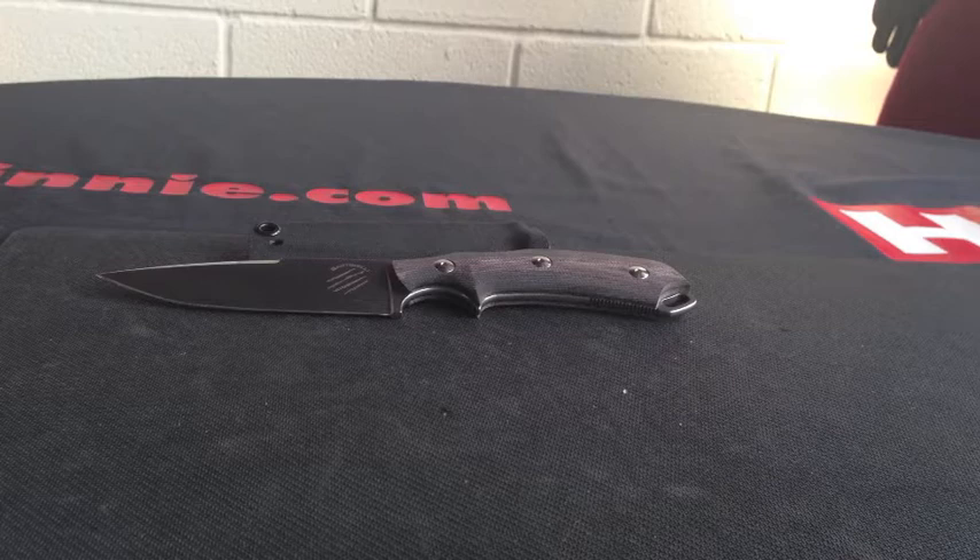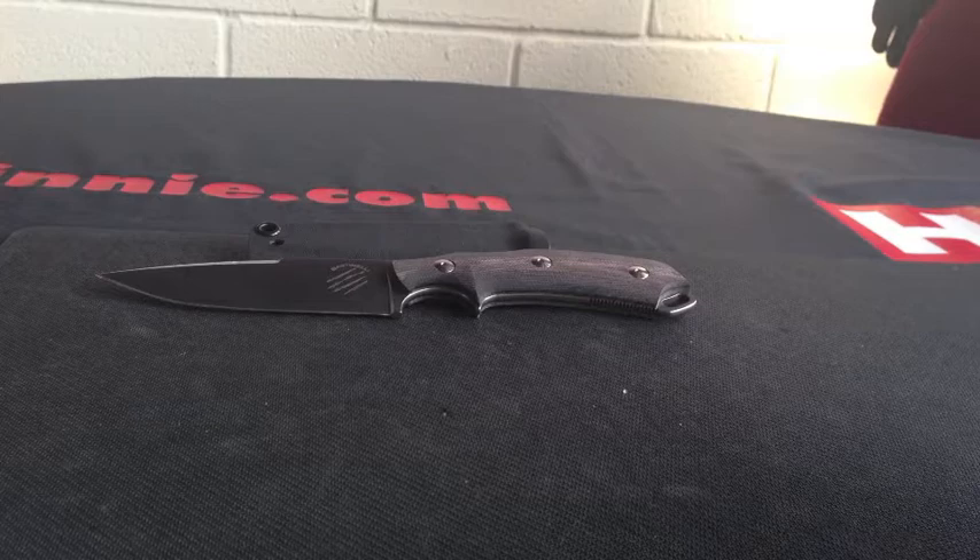Hello everyone, Heine Haynes, Show for Scale. In front of us we have a Bastinelli RED Raptor Extreme.